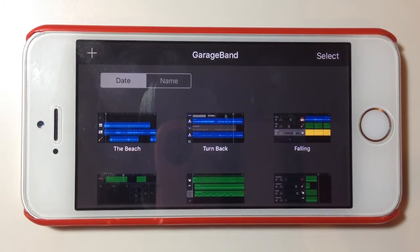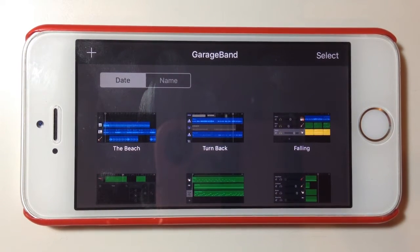Hey, Pete here for Studio Live Today. In this iPhone GarageBand quick tip, we're going to be showing you how to free up some space on your phone and make a backup copy of your GarageBand songs on your PC.